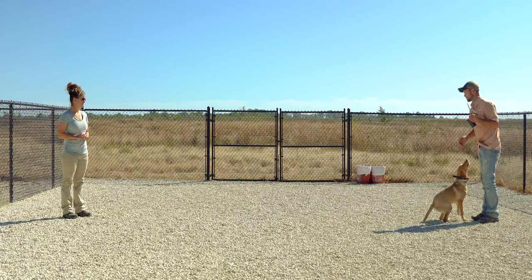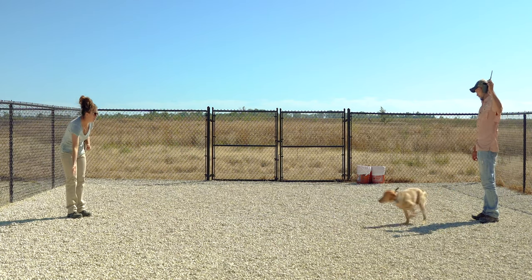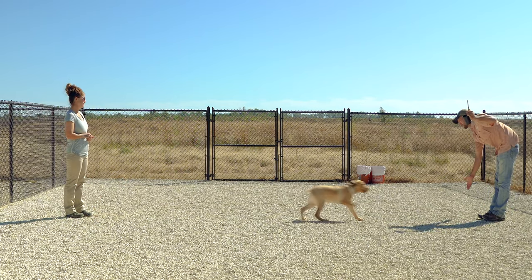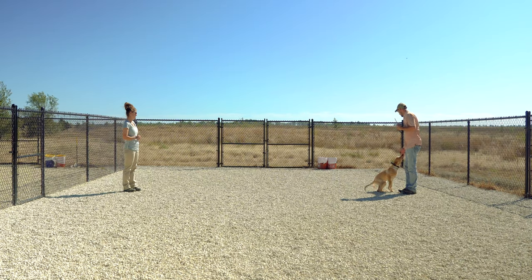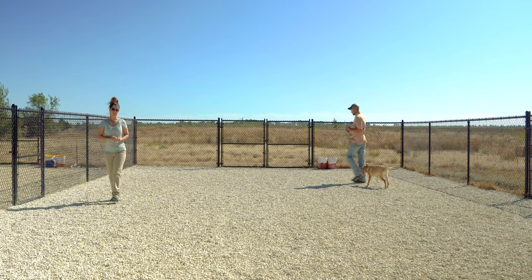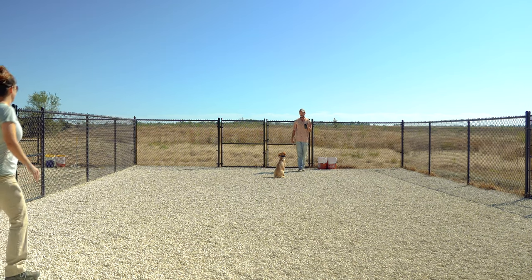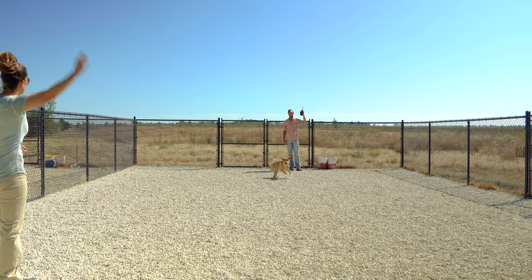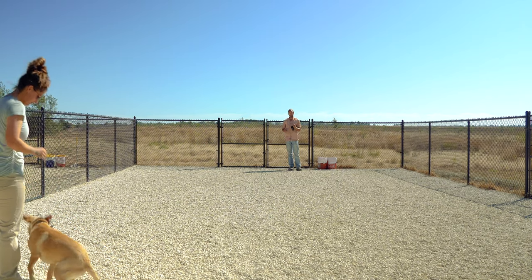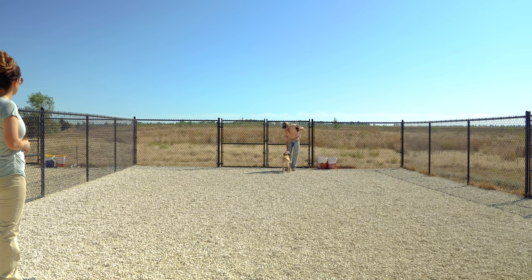Sprig. Here. Good. Sprig. Here. Good. Good boy. You can see he's really doing a good job with this. Now let's see if we can do a little more distance — go up to the front of the pen. Sprig. Sprig. Here. Good job. Good boy. And then we'll finish with one long one back here. Sprig. Here. Good. That's perfect.